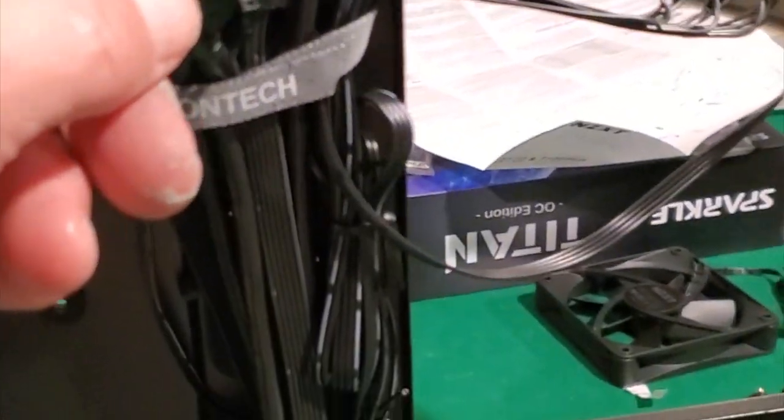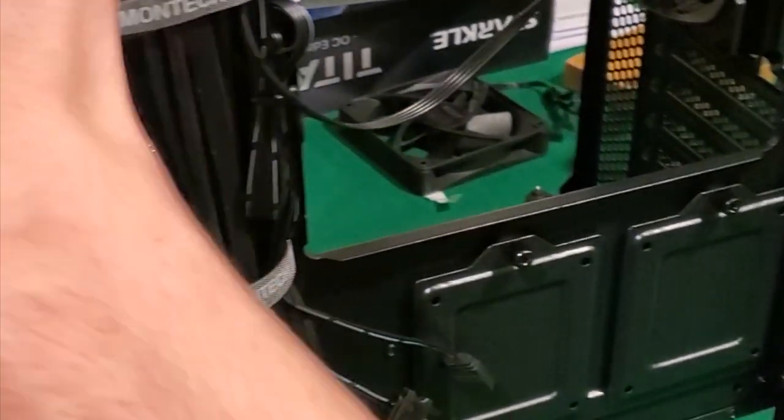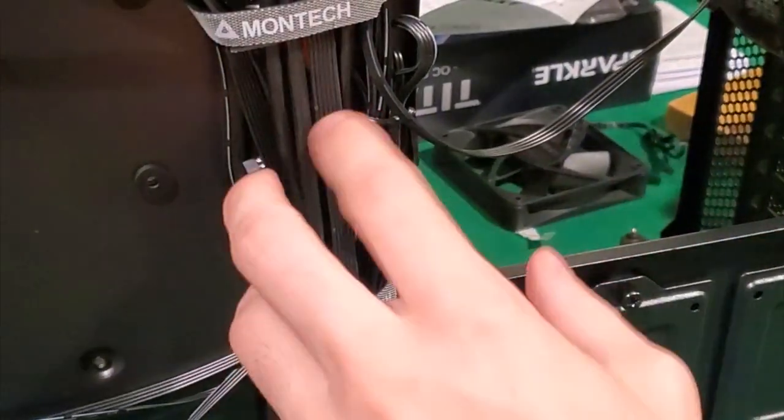These cables relate to the power supply and everything. This is stuff plugging into some kind of control unit. And this stuff in the front here goes into here as well.